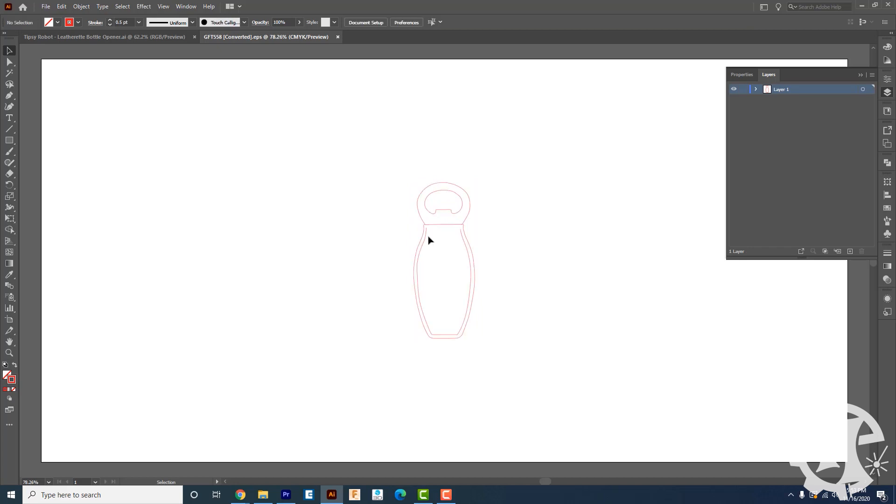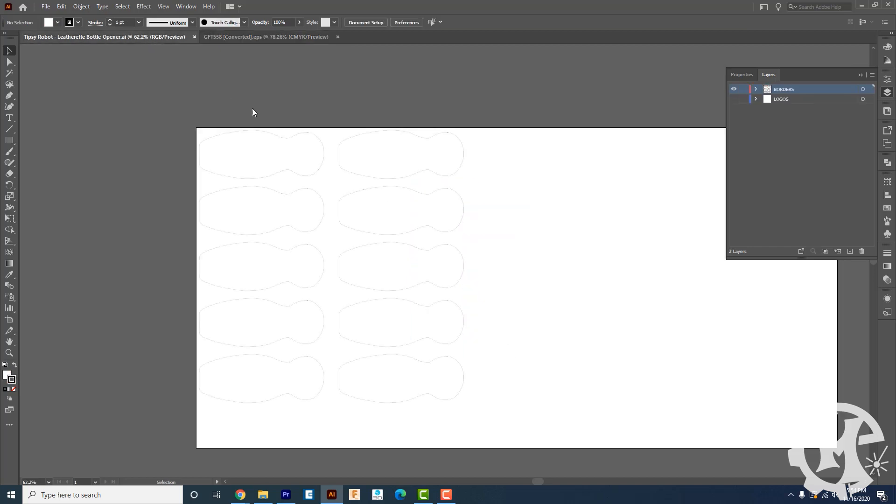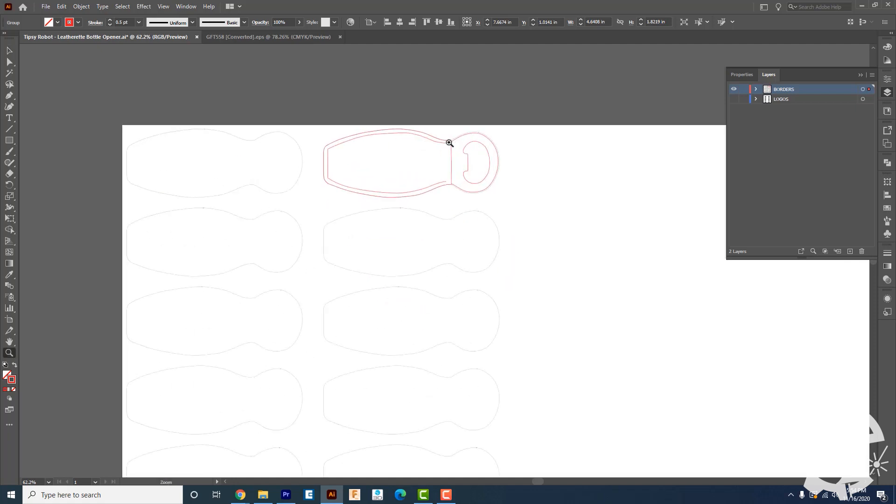Once I had the template I went over to Illustrator and opened it up. This red inner line is the stitch pattern, and the red outline is where the outline of the bottle opener is. This is a good starting point but it is not the actual dimension that you're going to need.